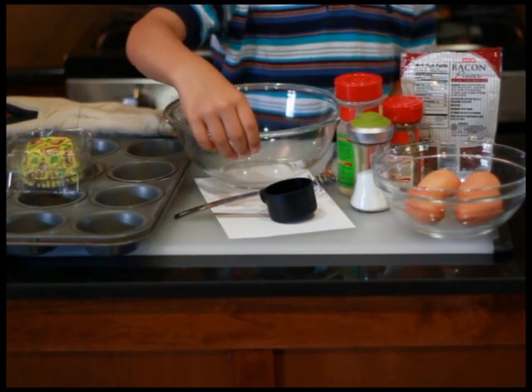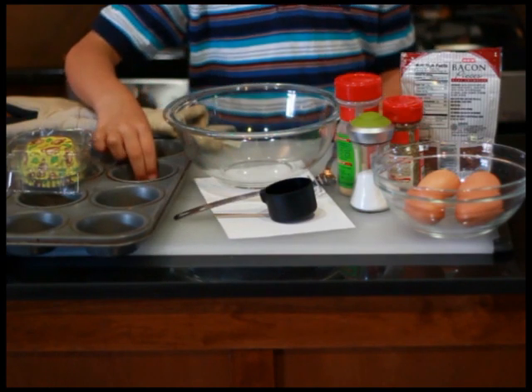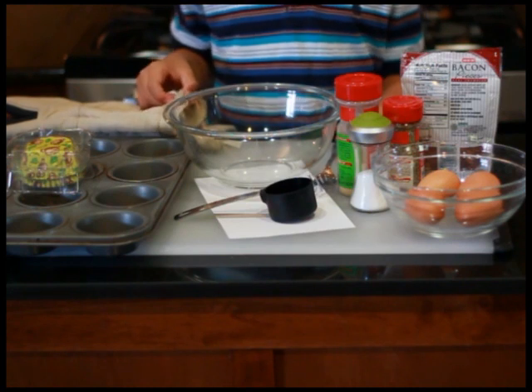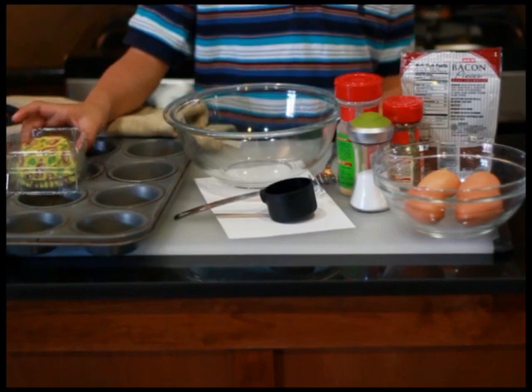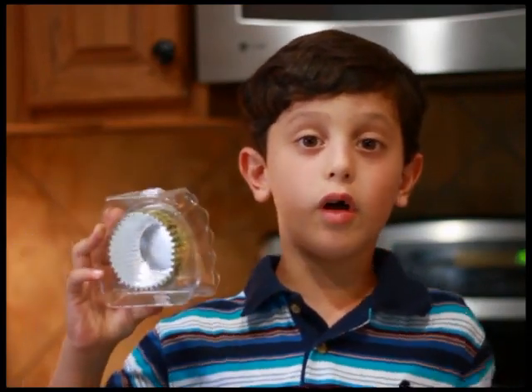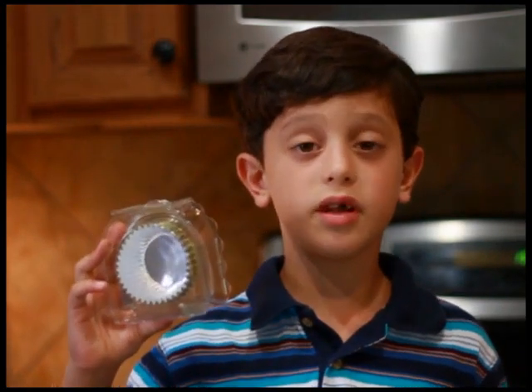Your tools are a bowl, a one-fourth cup scooper, your cupcake pan, and some oven mitts so you don't get burned. You'll also need aluminum foil cupcake liners. The best cupcake liners have aluminum foil on the inside, and if you can't find them, you'll need to use nonstick spray.